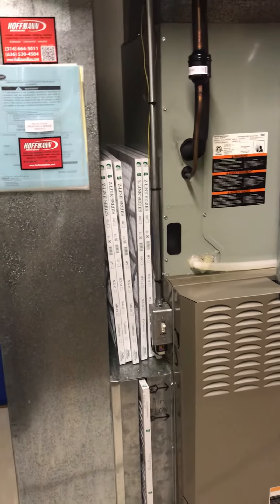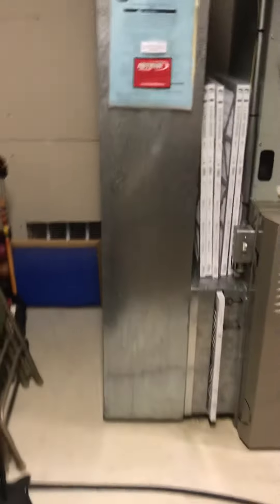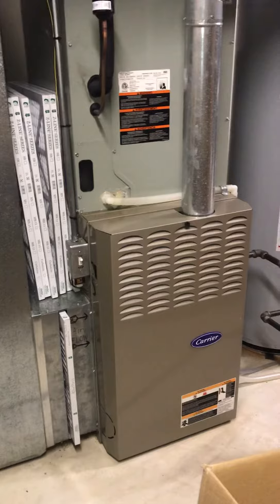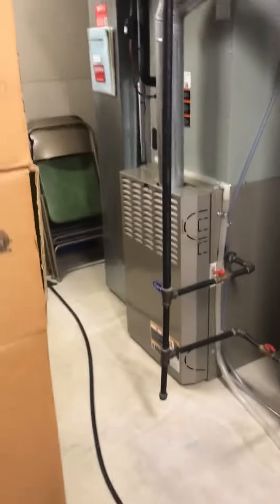We can go with a media filter at the same time with the base, and may not need that transition piece. I'll get the height for a new return, and if we need a base we'll bring it out — may not need it. It just depends on whether we can get that furnace underneath. Also, there is a humidifier attached on the side of the plenum.